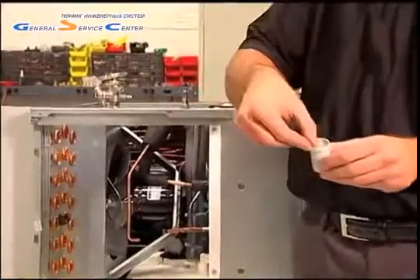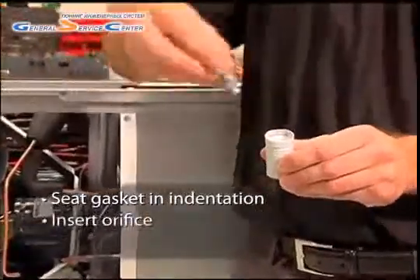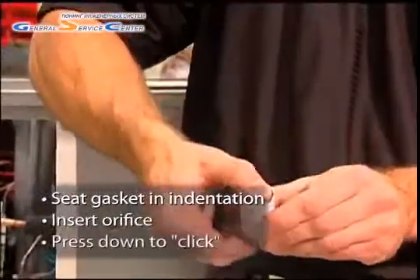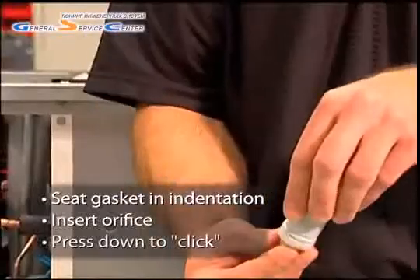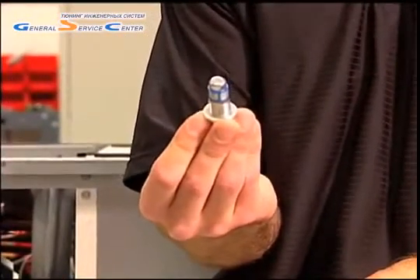All the technician needs to do is seat the gasket in the indentation in the canister, insert the orifice, and press down until you feel the washer click onto the orifice. Please note that once the orifice is removed or replaced, the crush gasket should be replaced.